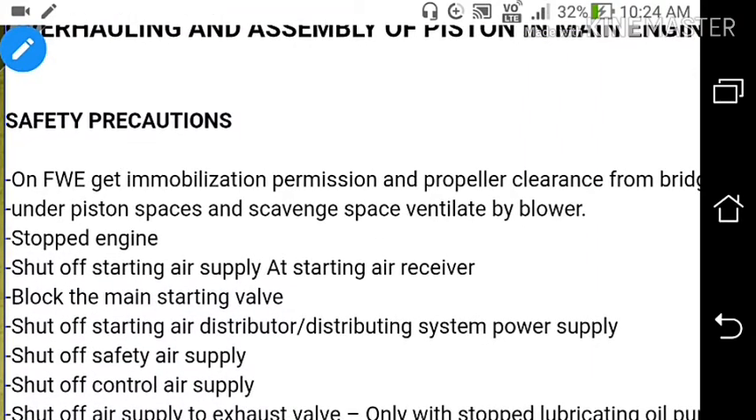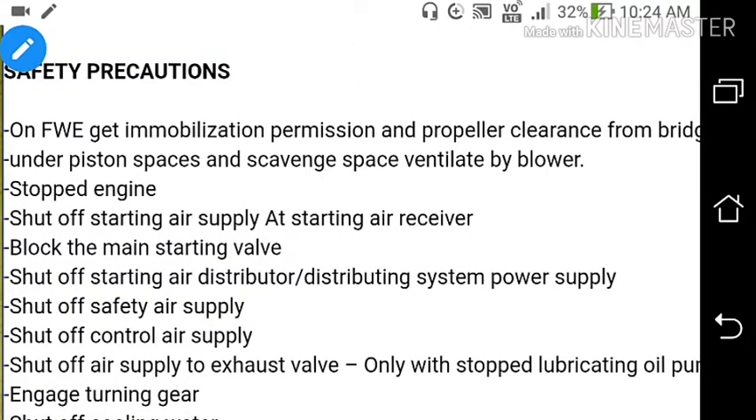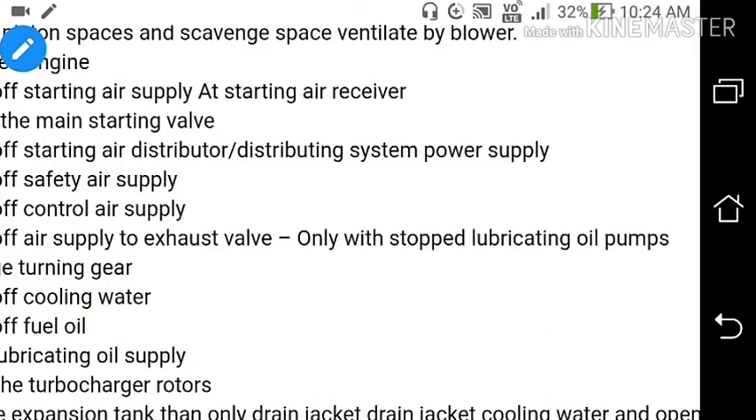Safety precautions: On finished with engine, get immobilization permission and propeller clearance from bridge. Under piston spaces and scavenged space ventilated by blower. Stopped engine. Set off starting air supply at starting air receiver. Block the main starting valve. Set off starting air distributor, distributing system, power supply. Set off safety air supply. Set off control air supply. Set off air supply to exhaust valve. Only with stopped lubricating oil pump.